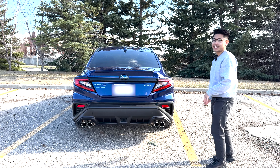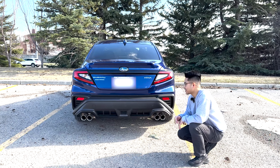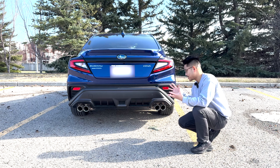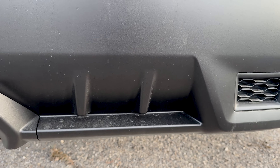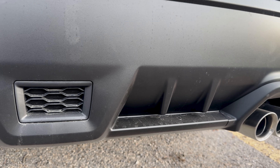Here we are at the rear end, and let's start with the most controversial part — the bumper. It's not my most favorite part of the car, but at this point I've come to just accept it. The bumper does get these pseudo diffusers; I don't think they're really functional but they do look kind of cool.